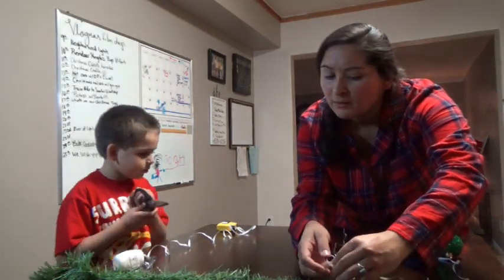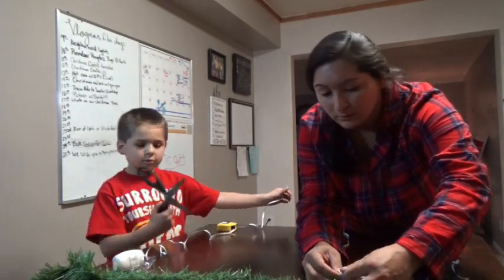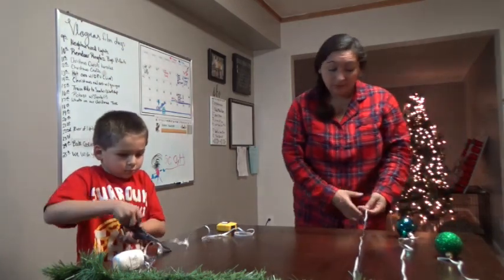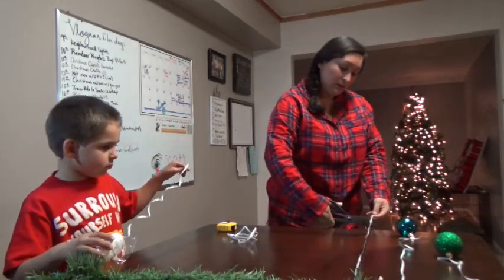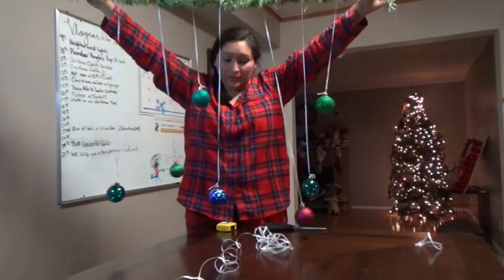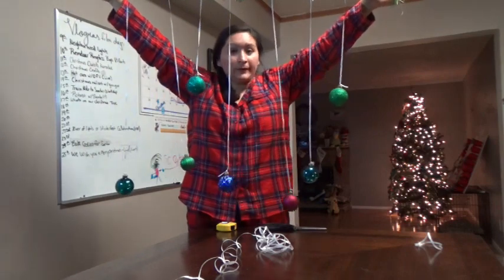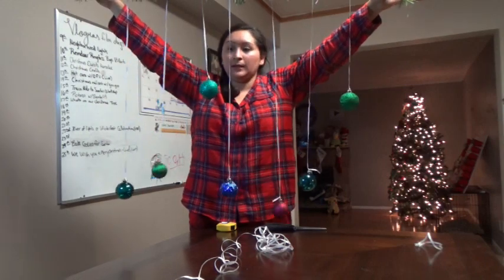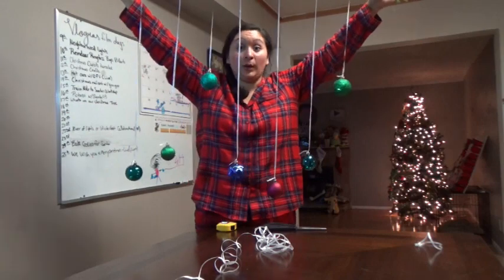It's going to go small, big, small, big in a pattern. I actually might need to cut this string a little bit — probably right there. So this is what we're going to put on our windows: we just have ornaments hanging up and down all around. I may add a few more depending on how I like it on the window. I'm going to go set this up right now and then I'll show you after I'm done.